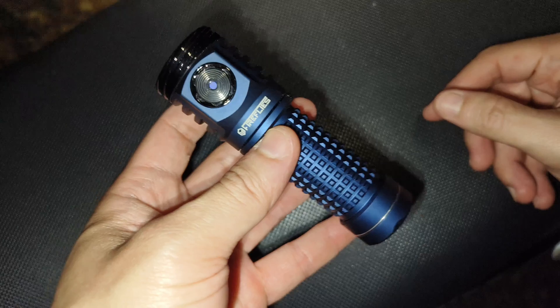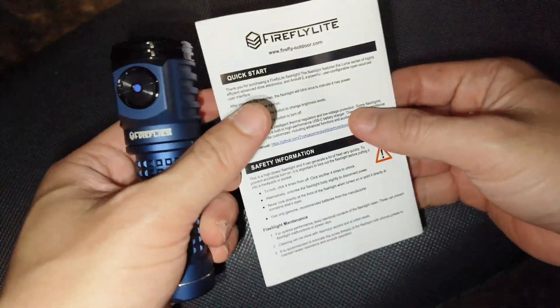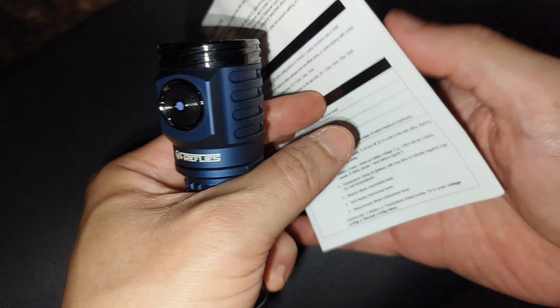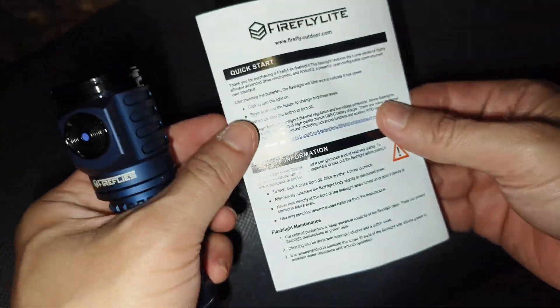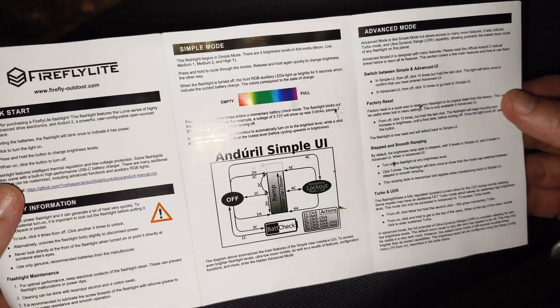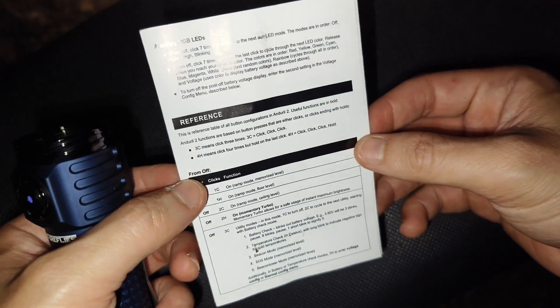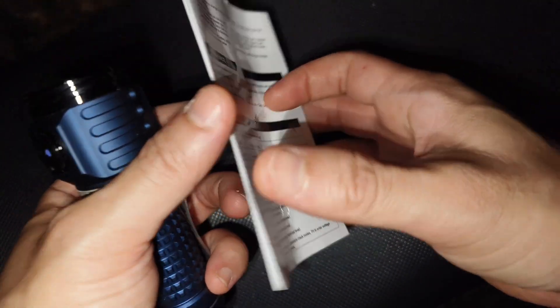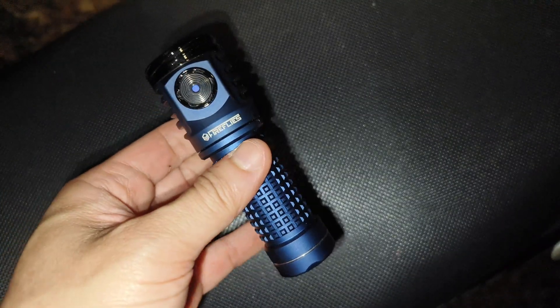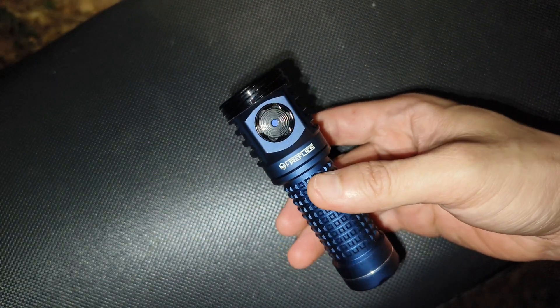The UI is Anduril too. If you like Anduril, this one is a good choice. In the box you will also get the manual, which will tell you how to use the flashlight — how to use Anduril simple UI and advanced UI. I prefer advanced UI because I can use smooth ramping, step ramping, and also check the battery.